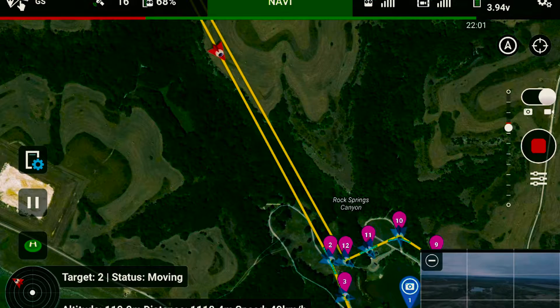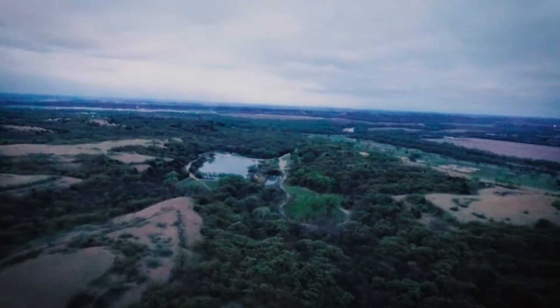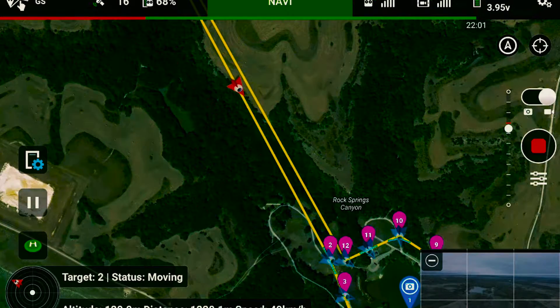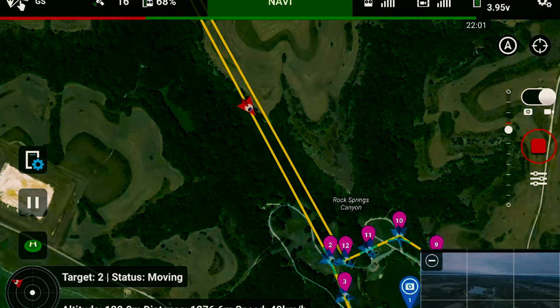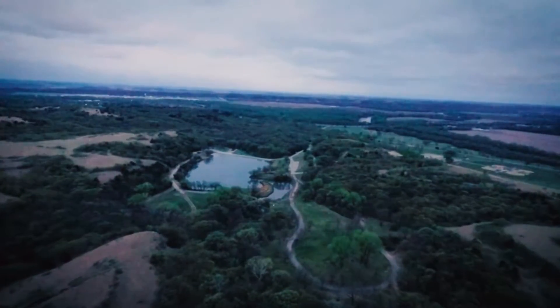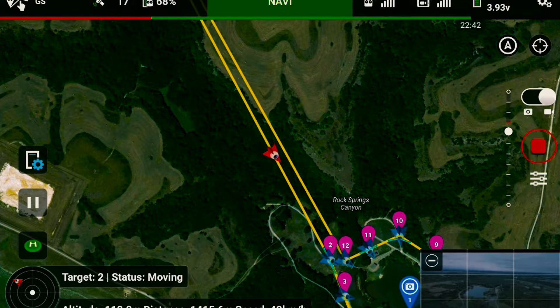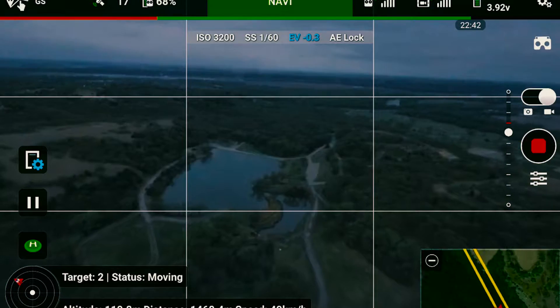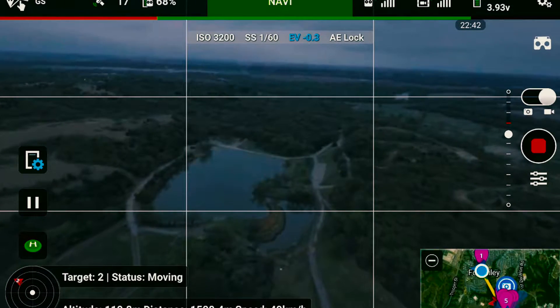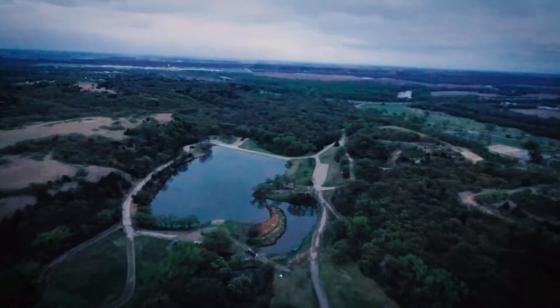Okay, here we are. We are at 85% battery, around 1,019 meters — about 1.2 kilometers out. We are cruising at around 49 km per hour. The quadcopter is moving and by now we are approaching the lake.